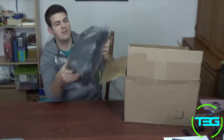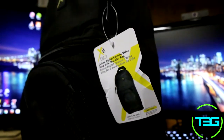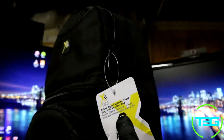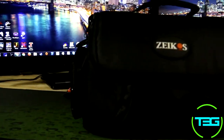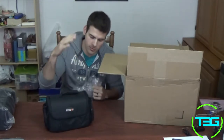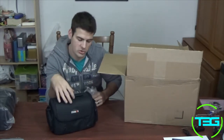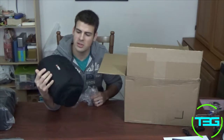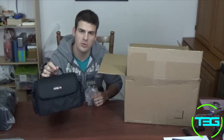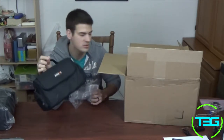Starting off, we have a backpack-style bag for your camera and accessories. We also have another camera bag — more of a handbag carrying style — once again for your camera and accessories. Since you do get two lenses with this system, you might only be using the handbag for one lens and the camera itself, plus your memory cards and stuff like that.